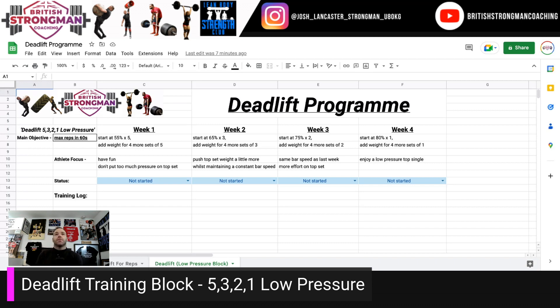Week two: start with triples at 65%, add weight for four more sets of three. You can push the top set a little bit more, but make sure you're maintaining constant bar speed throughout — you're not going into slow, grindy rep territory, because the whole purpose of this is to give yourself a bit of a mental break. You can go heavier, but I wouldn't recommend going higher than 80% as your top set.